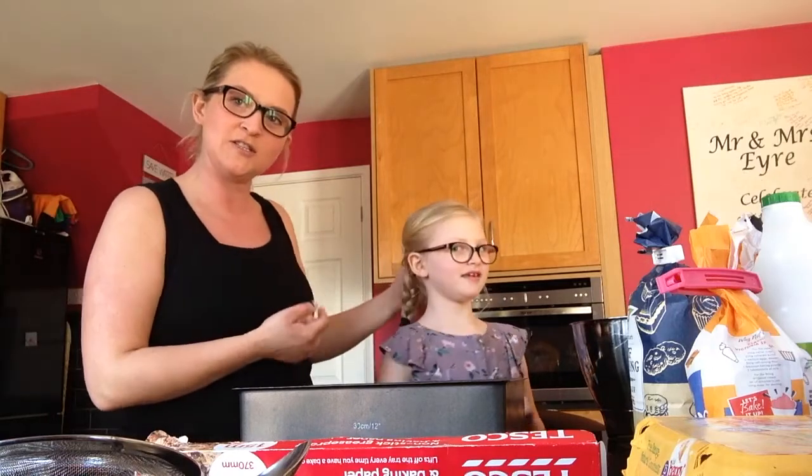Hi guys, this is Miss Eyre, the one you miss the most. We thought that we would make some cakes and maybe you could join in. This is my helper today. She's going to do it, so if she can do it, anyone can do it.